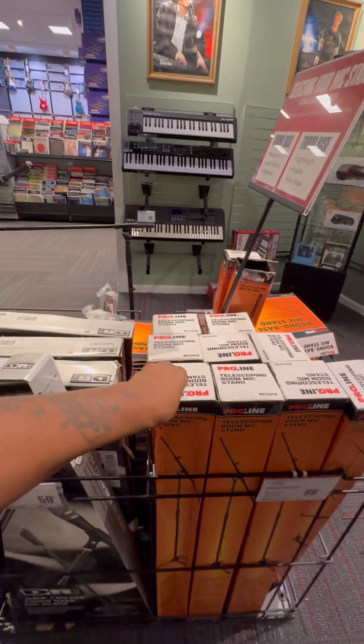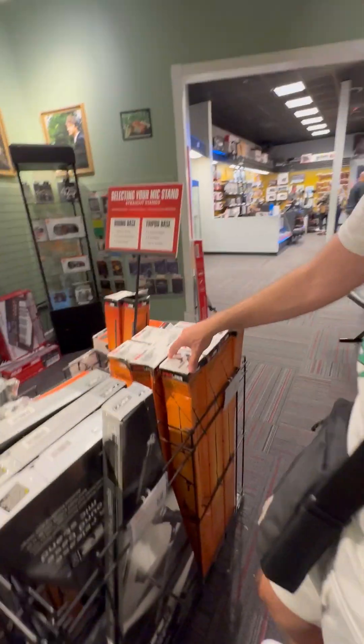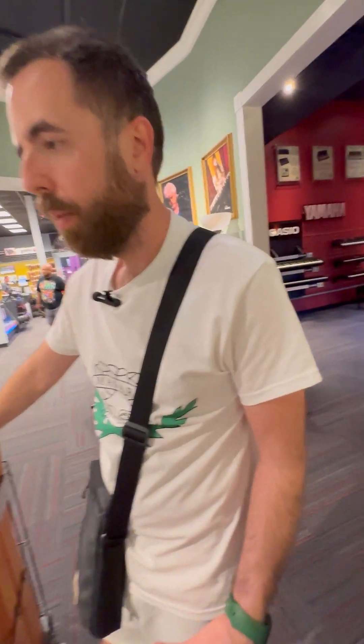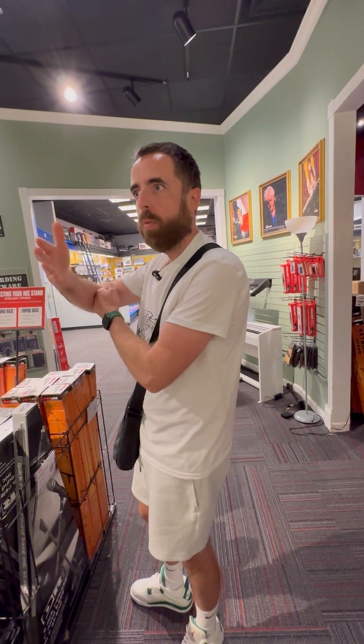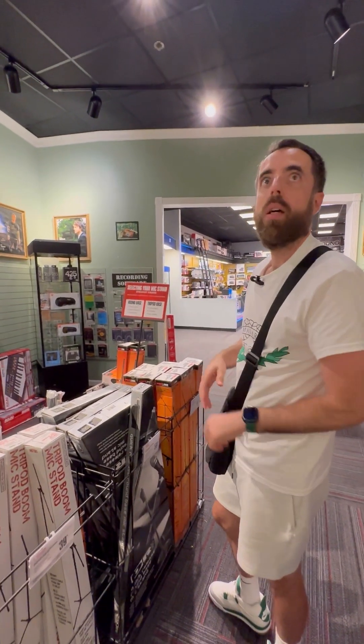You gotta look at the name on the stand. The brand is Musicians Gear. I want to make sure this has a long enough reach. Any of them are going to do what we need, but I wonder if this one's a little longer. It'd be nice if the stand could be out of the way and then just a longer arm — so the stand can be out of the shot and the arm just swings in with the mic and you can adjust it.